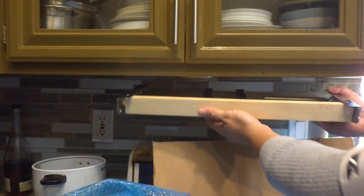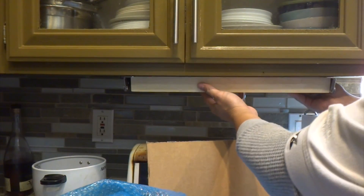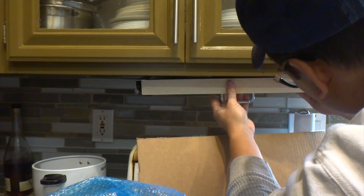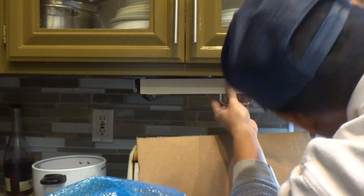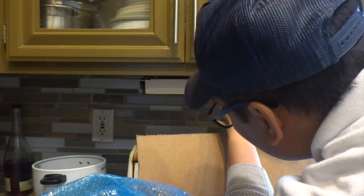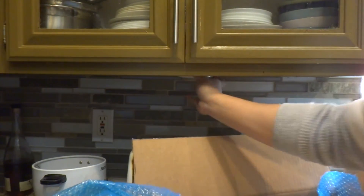I think I will end up painting this to match the cabinets. Let's check out the springs — they're really strong. I'm thinking of just placing it right here under the cabinet. Looks like I've got a light under here too.